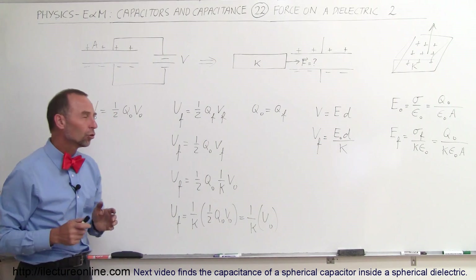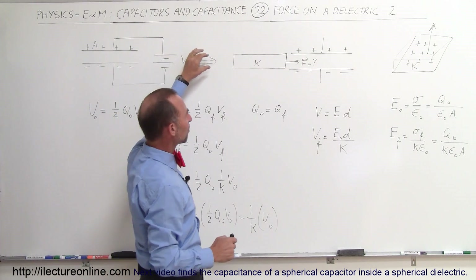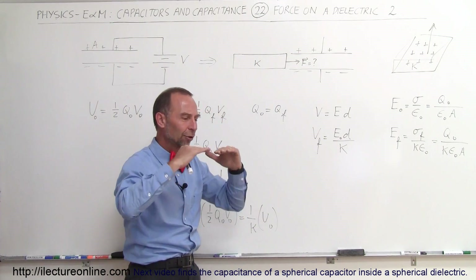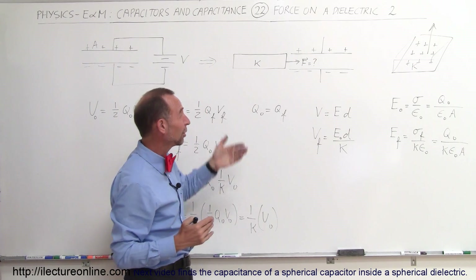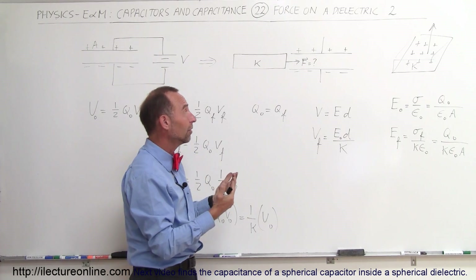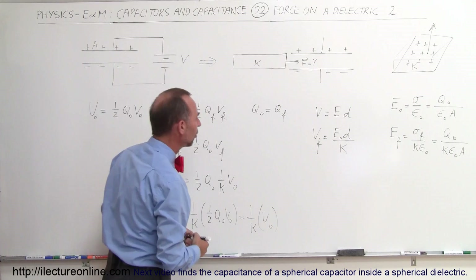So the stored energy in the capacitor, once we push the dielectric in between the capacitor plates, is actually lowered — we have a lower energy state. In other words, we don't even have to push the dielectric in there; it will simply get pulled in on its own, because we go from a higher energy state to a lower energy state.